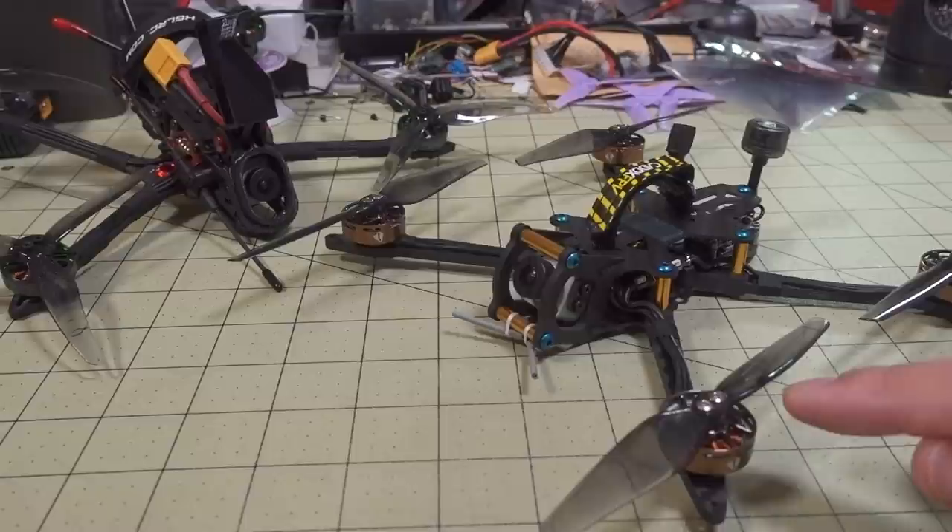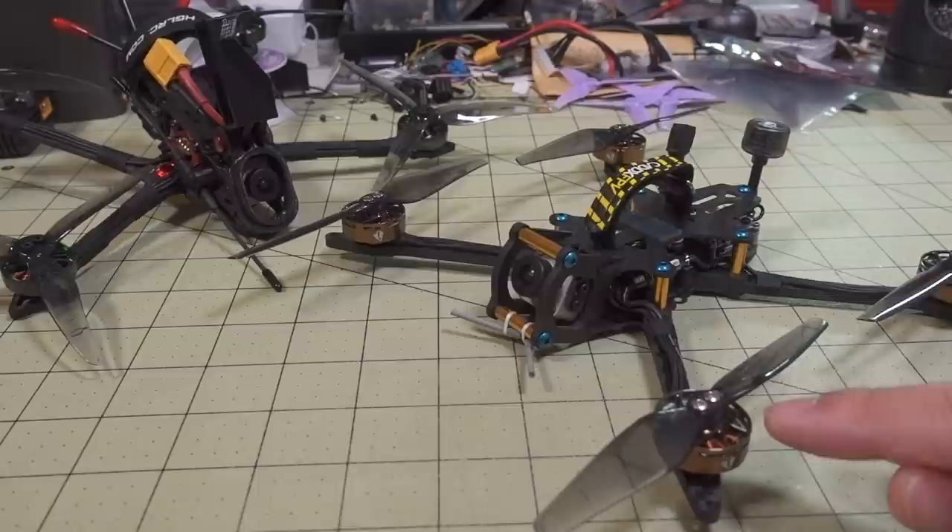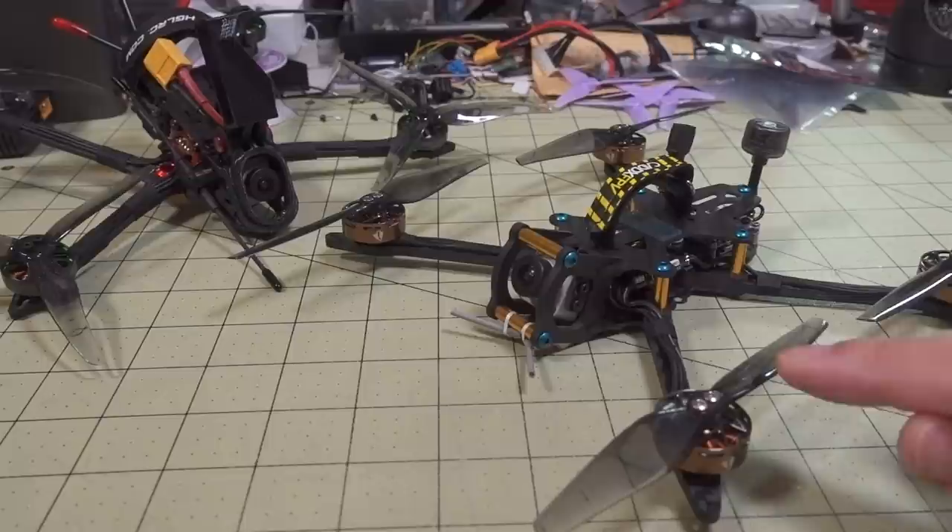This method lets you adjust the KV down from whatever the stock KV is to something lower, but you can't adjust it up. So if you're wondering if you could take a 6S motor and adjust the KV up for a 4S pack, you can't do that — you can't go in reverse, but you can go the other way.